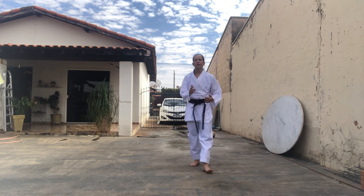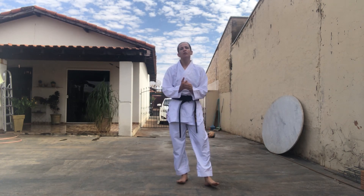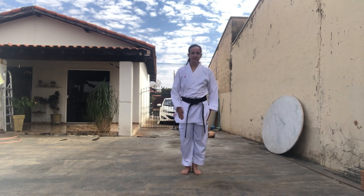Muito bem! Então aí vocês conseguem fazer a variação de defesa! Depois a gente fez a variação com as bases e as defesas. Treinem aí! A próxima aula a gente se encontra! Tem mais! Boa! Tchau! Tchau!